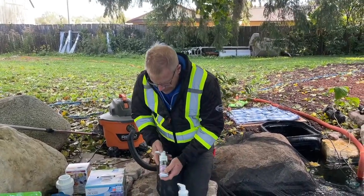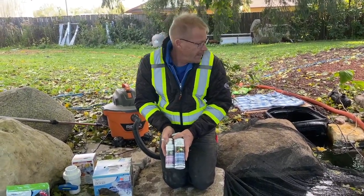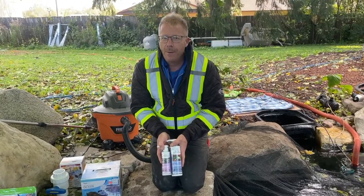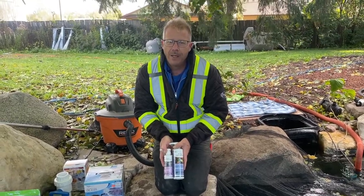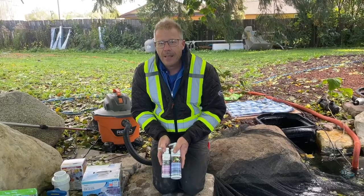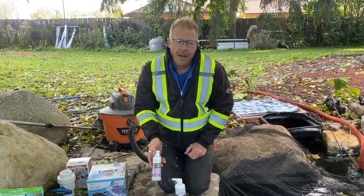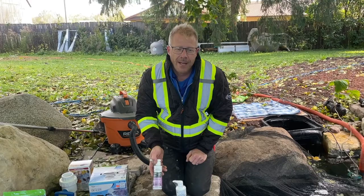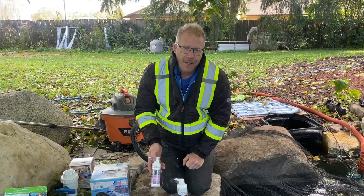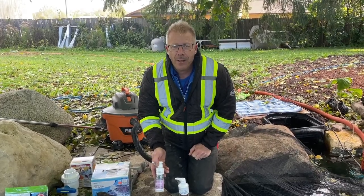We also have a couple of other products here — pond detoxifier and fountain maintenance. Some of these can be used for, let's say, we drain our pond too far and we have to refill it. We have to treat the water that we put back in. And if you're on city water — we're on well water here, so we don't have the chloramines and chlorines in our water — but these also contain a product that helps relieve the stress on the fish. Sometimes the more activity you have going on in a pond, you can get your fish really stressed out and anxious. Their immune system is diminished this time of year, so a comfortable, non-stressed fish will tolerate all the mucking around you're doing in their world better.